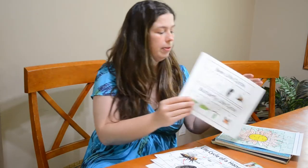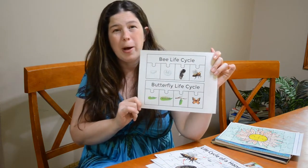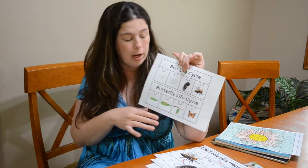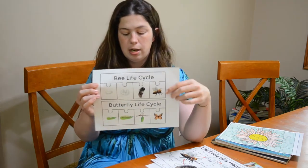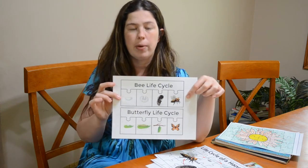We also have these fun puzzles — perfect for quiet time activities and center activities. Just print them out, laminate them if you want, and put them on cardboard or cardstock. You've got the bee life cycle and the butterfly life cycle, and then kids can put them in the right order for each of the individual life cycles.